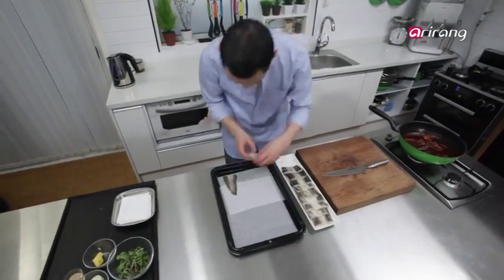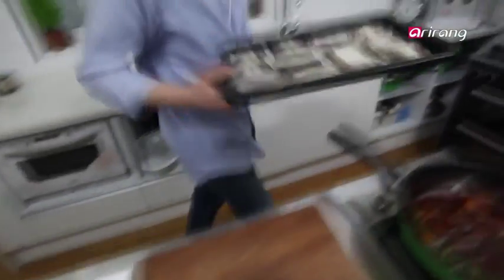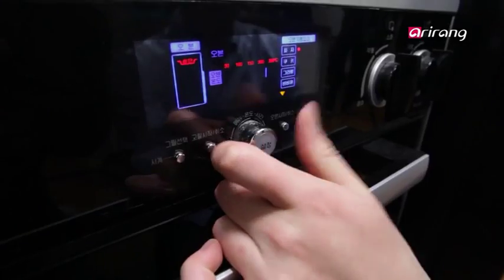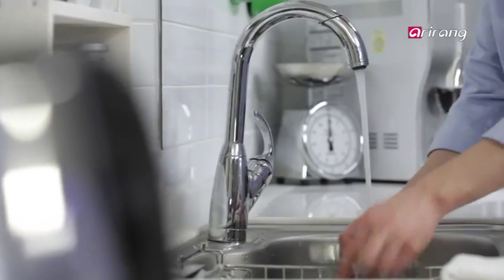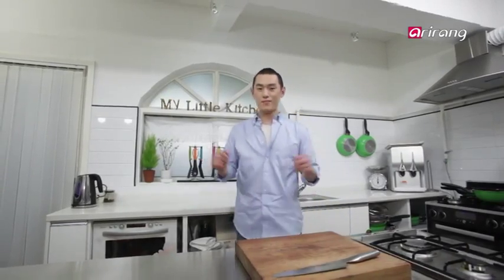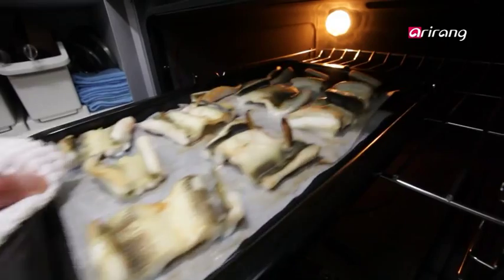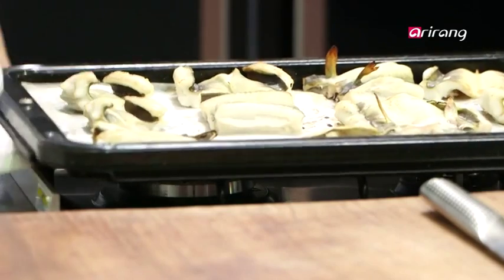Then put the eel fillets on an oven tray. In the oven, heat it to 220 degrees Celsius and grill for 10 minutes. Time's up — let's see if the eel fillets are done. Looks like they are ready for another round.